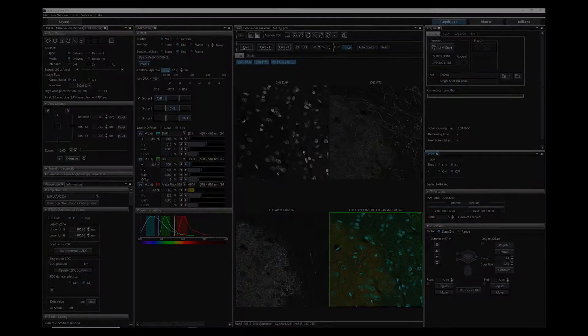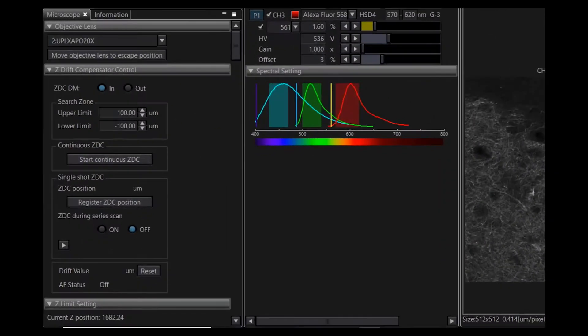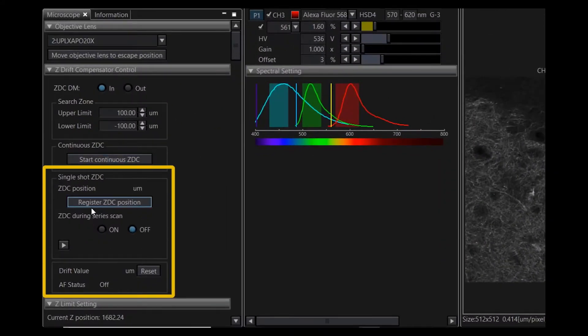To enable single-shot mode with the TrueFocus ZDC module, click Register ZDC Position. Wait for the beep to confirm the proper Z position has been found. Next, select On under ZDC during series scan.